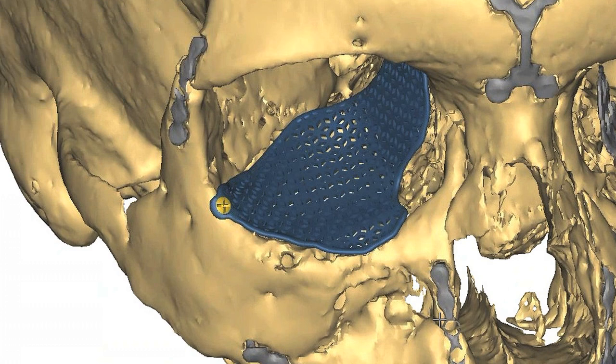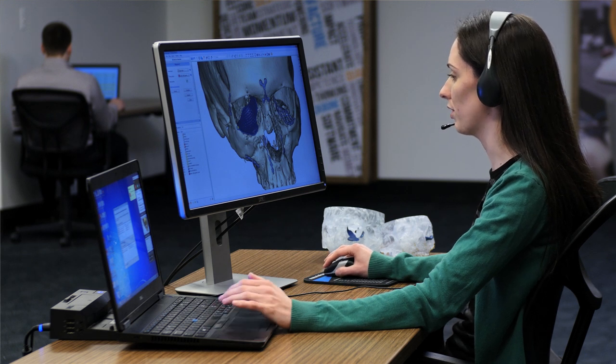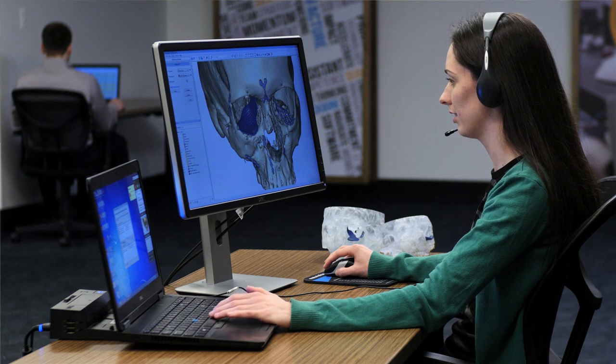I like the general contour of the implant and I like that it avoids the lacrimal duct. Is there any way we can add a little bit more fixation? Absolutely. Would you like to add some more laterally or medially? Maybe one each.